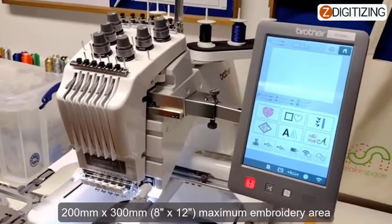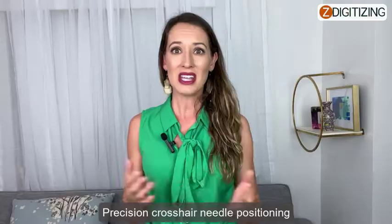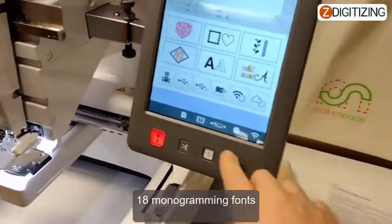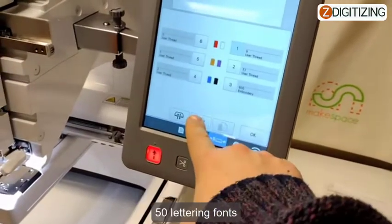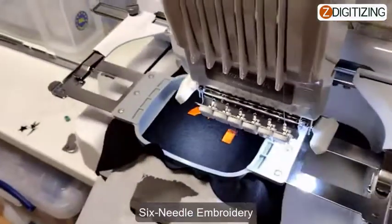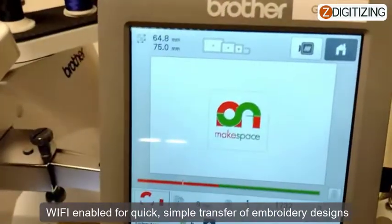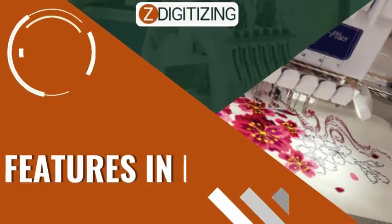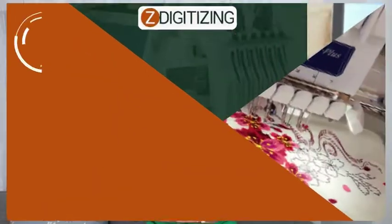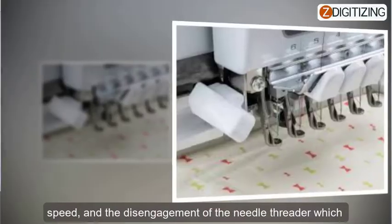Key features: 10.1-inch built-in LCD touchscreen display, 200mm by 300mm (8 by 12 inches) maximum embroidery area, precision crosshair needle positioning, 18 monogramming fonts, 50 lettering fonts, high-speed industrial acceleration, automatic needle threader and trimmer, six-needle embroidery, and Wi-Fi enabled for quick, simple transfer of embroidery designs.